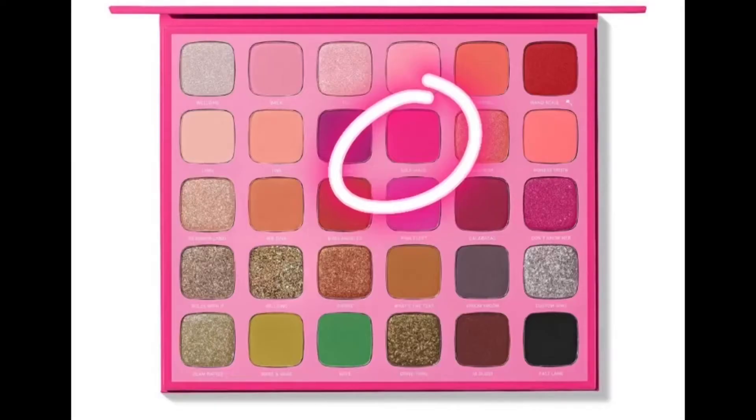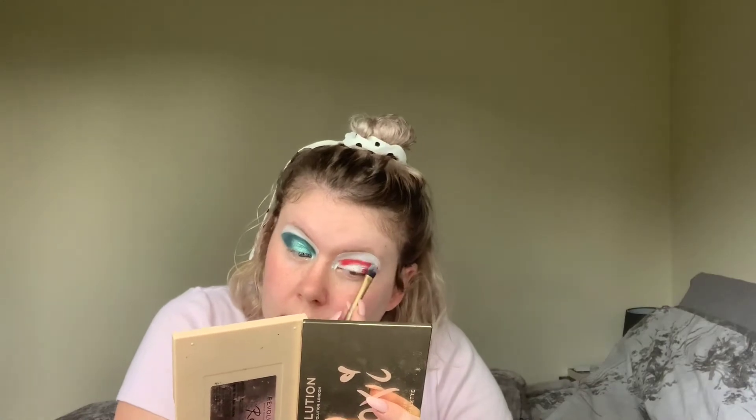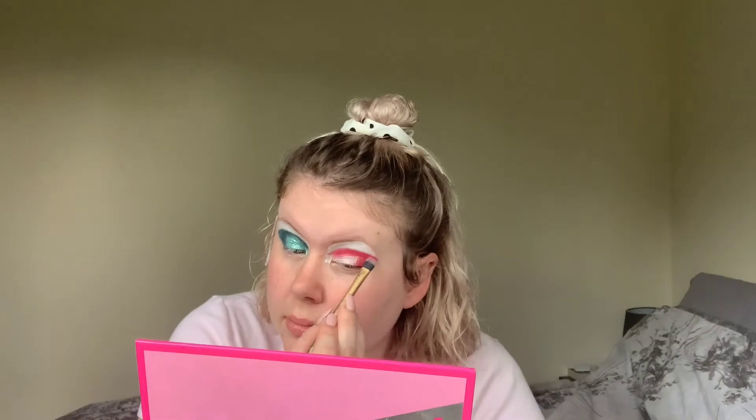For the other eye, I took the Morphe X and Jeffree Star artistry palette and the shade Self Made and put that on the crease of my lid. And then I took the shade 2 and put that in the centre of the lid. For my eyeliner, I took the LA Girl Black Gel Liner and did that from the centre of the lash line up to the crease, and then I drew on some false lashes as well.